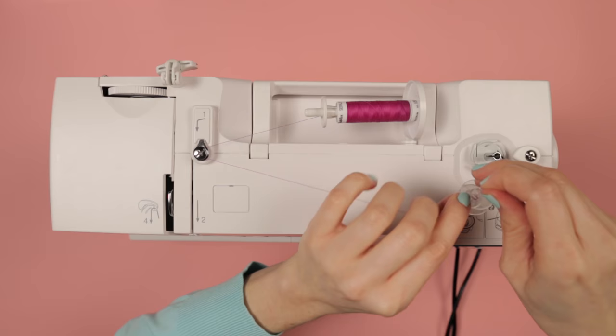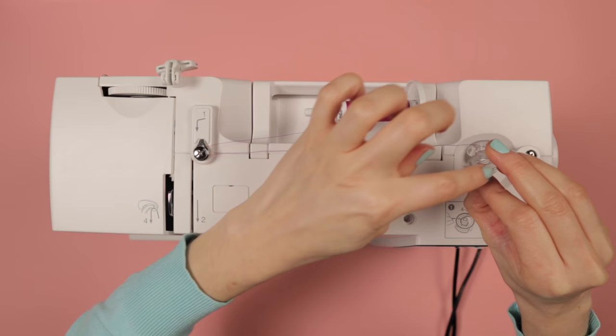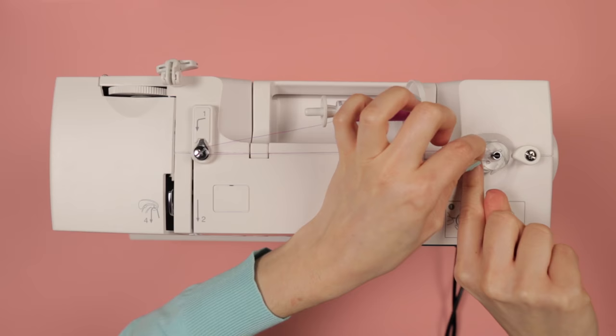Your bobbin has got little holes either side. What I want you to do is poke the thread up through the top hole and then wrap it around the bobbin a few times in an anti-clockwise direction — so if you're looking at it from the top it's unwinding anti-clockwise. Then stick it onto the little spindle on this side of the machine and put that in place.